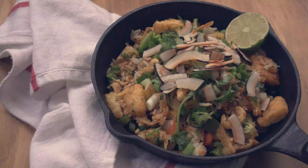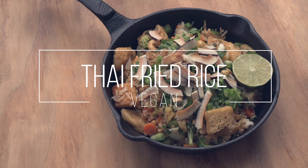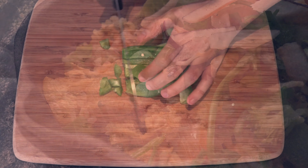Hi everyone! I hope you're all doing really well. Today I wanted to show you how to make this delicious Thai fried rice, which of course is vegan. I wanted to take fried rice and incorporate it with flavors that you can find in Thai cuisine such as lemongrass, ginger, and lime.